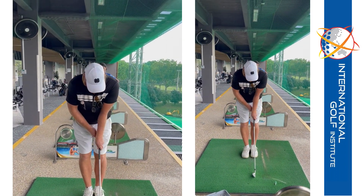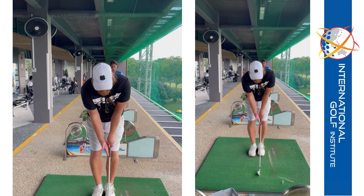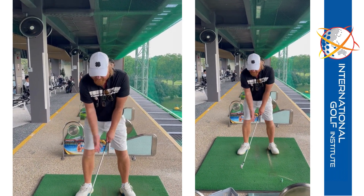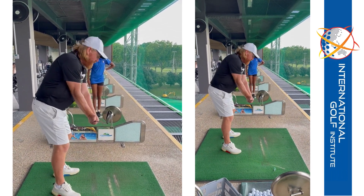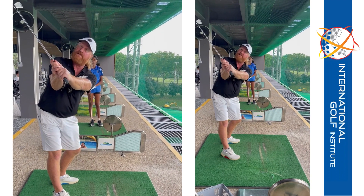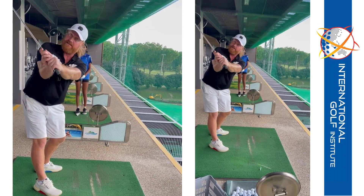So now what I'm asking you to do is strengthen the left hand. Feel the right palm stay down as you go here, and that will shut the face down a little bit more. And then from there as you turn, now the Club Face is in a good position - it's not like this, it's there.